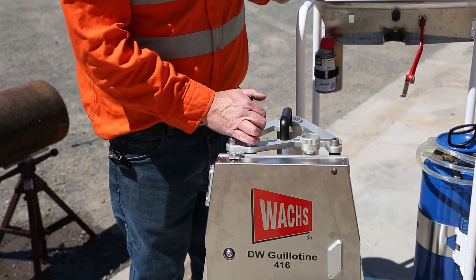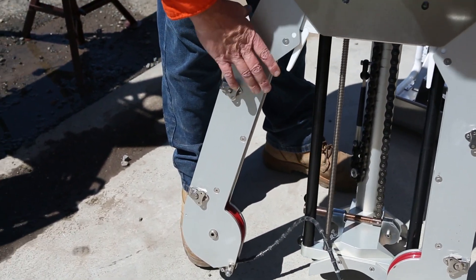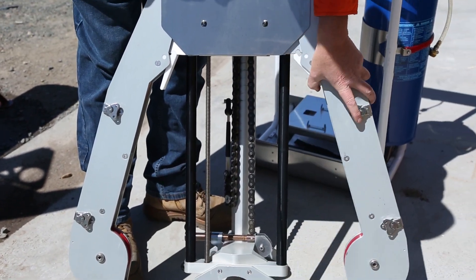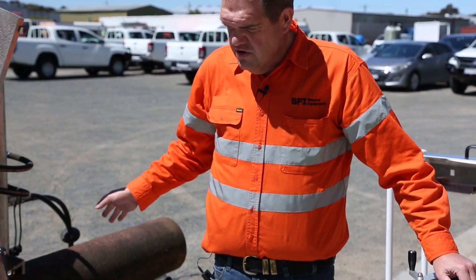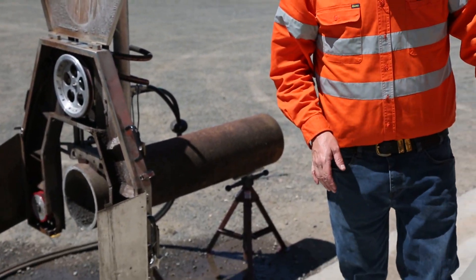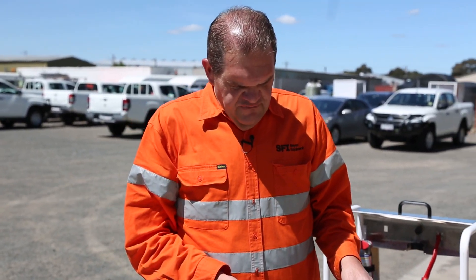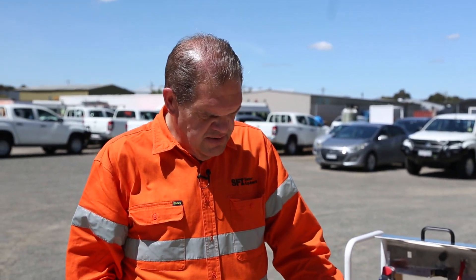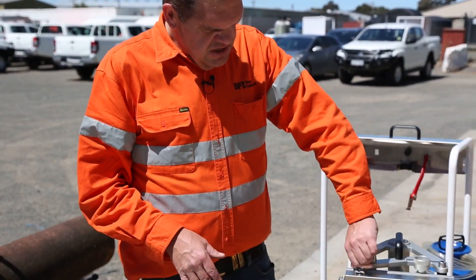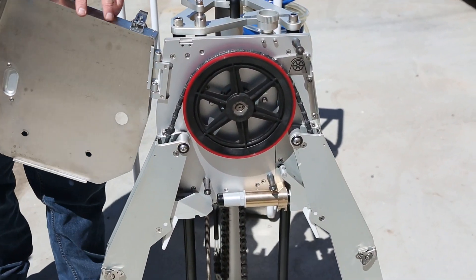To open the saw up, we just open these little clips here on this side and then another one out here. The saw can then be lifted onto your pipe material. It doesn't matter what orientation you're cutting in — it doesn't have to be 90 degrees vertical. It can be any orientation on the pipe; it will even actually cut horizontal as well, so it can be any side of the pipe.